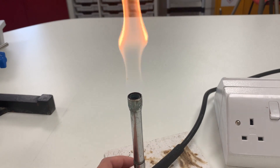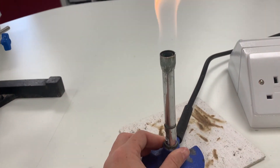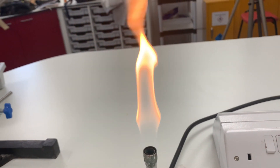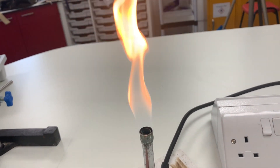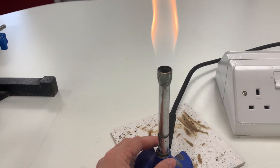Just a quick video on using Bunsen burners. As you can see here, we have a luminous orange flame. The air hole is closed — it's the coolest of the flames. So cool that you can quickly run your hand through it. I'm not recommending you should do that, but just to show that it is pretty cool.